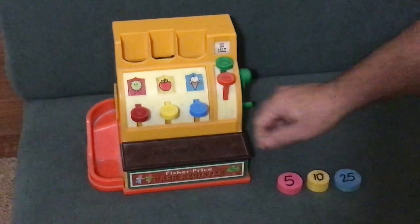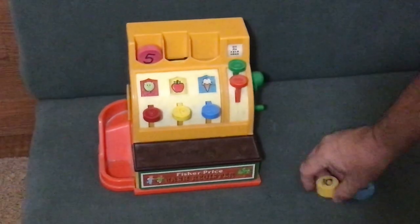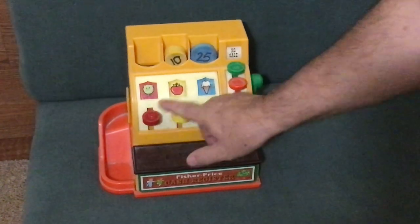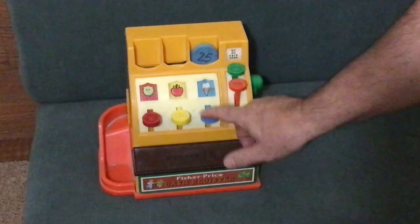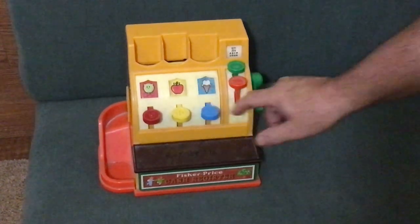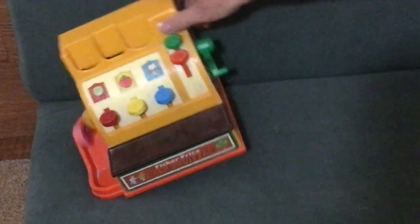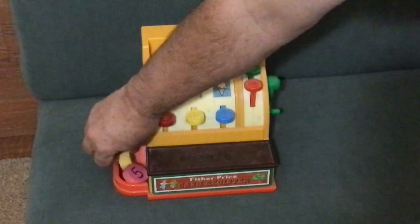These go in and they work just like the coins did. There they are — they work right through the machine.